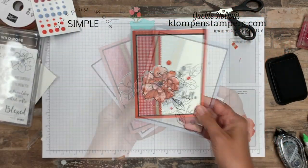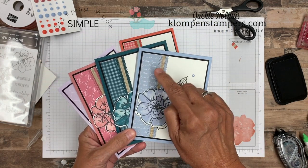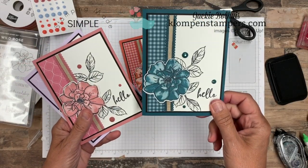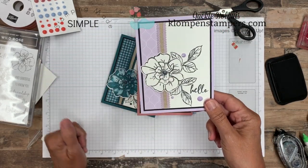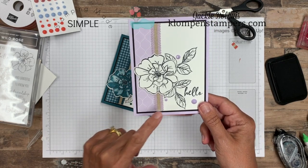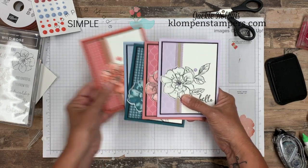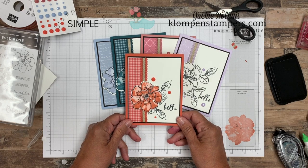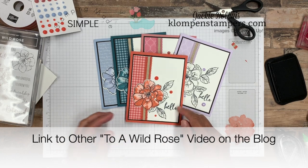I said I had other ones to share with you, so here are the other four in colors. I made the exact same card just using the in-color ribbon, designer series paper, and ink for each. So we have seaside spray, pretty peacock, rococo rose, and purple posy — on purple posy we left the flower white because we can't get that ink pad yet, but we can get the paper, ribbon, and embellishments. I actually kind of like the black look on that one. That is how I made this quick and easy card using Two Wild Rose.